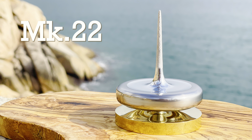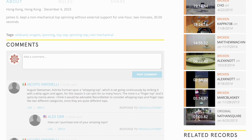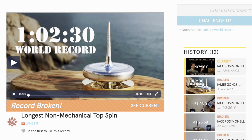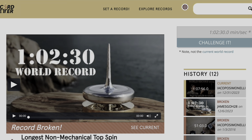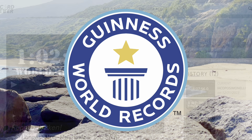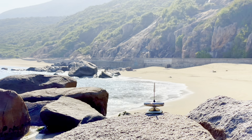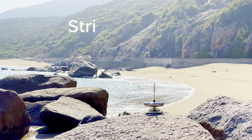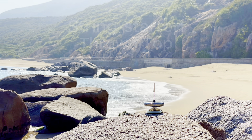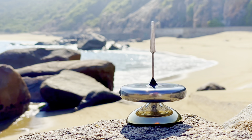I first broke the Record Setter world record with Mark 22's spin of 1 hour and 2 minutes. Since then, I've traded the record back and forth with someone else. However, since I submitted Quasar 1's 1 hour and 12 minutes spin, I haven't heard anything. So now, I have my sights set on the Guinness World Record. The situation with Guinness is also complicated, but essentially the record I'm competing against was set in 1999 with a string-started thrown top. However, the updated rules now prohibit the use of a string start, so I have to try and beat this record with a traditional finger-started top.